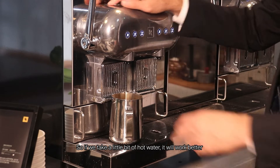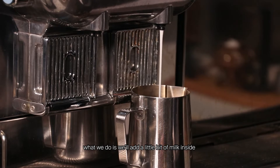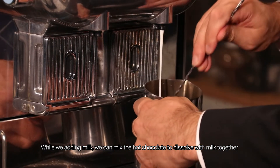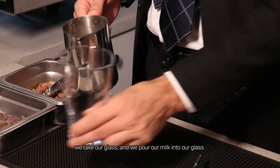So if we use a bit of hot water first, it will work better. Once your chocolate is a little bit dissolved with the water, we'll add a little bit of milk inside. While we're adding milk, we can mix the hot chocolate to dissolve it with the milk together.